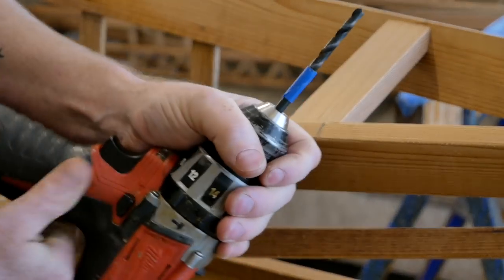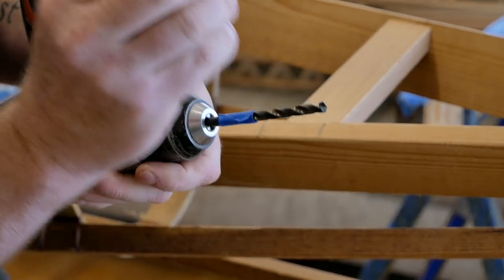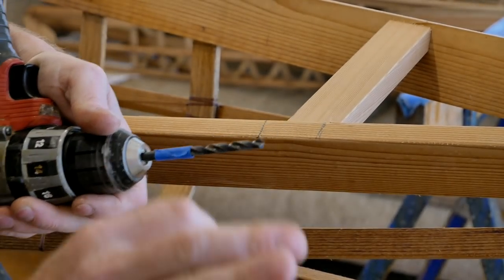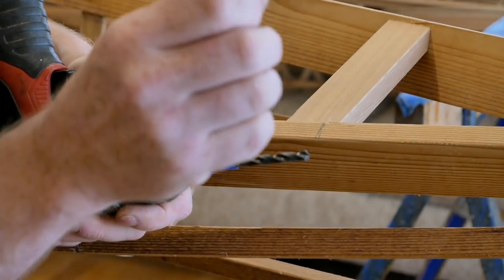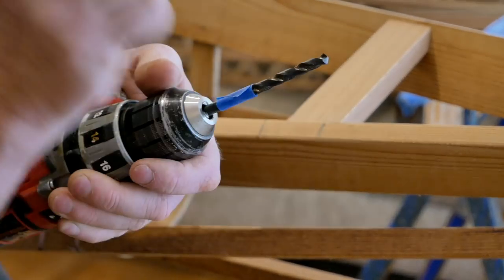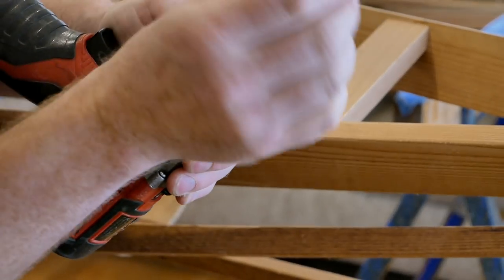The drill bit you use needs to be just a fraction smaller than the actual dowel. With hardware store dowels they're almost always undersized, so you can get away with using a 17/64. But for really good high-quality dowels I'm usually using one of the numbered or metric sizes that's just a fraction below an actual quarter inch — that way I've got a good tight joint.